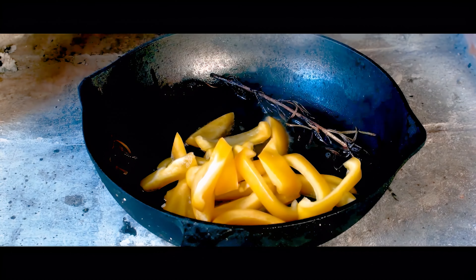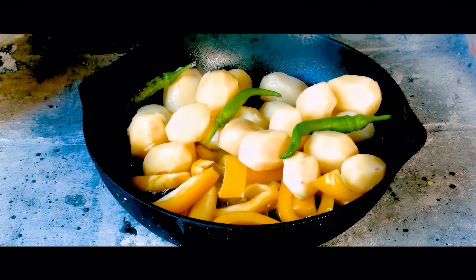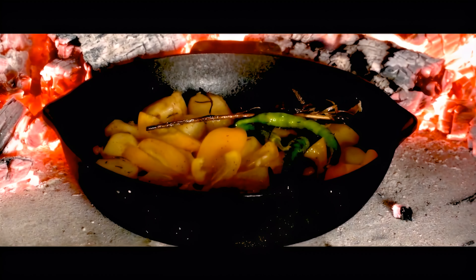To maximize the flavors, let's take advantage of the steak juices by putting in the skillet some sliced bell peppers, baked potatoes, and some hot green chili peppers with these wonderful herbs. Season everything with just salt, and slide the cast iron skillet back in for a couple of minutes.